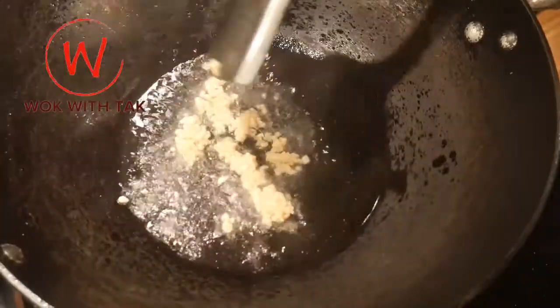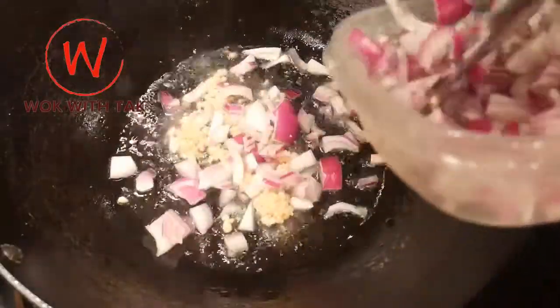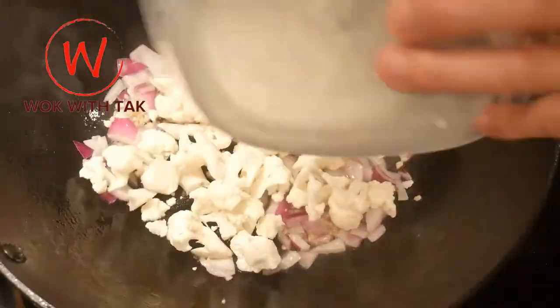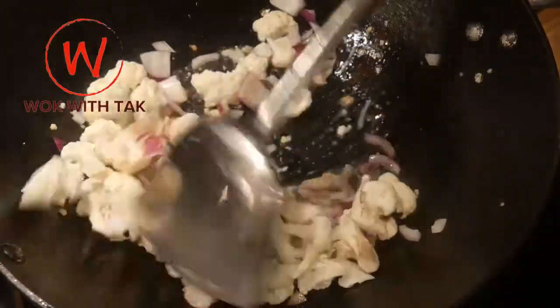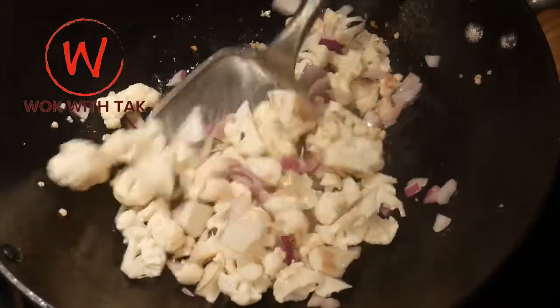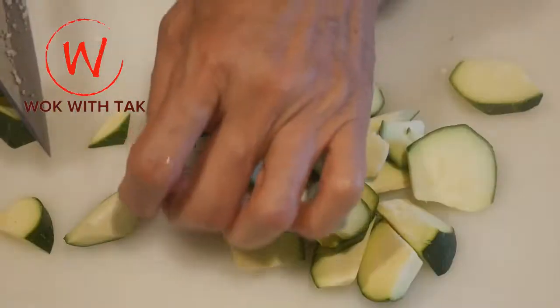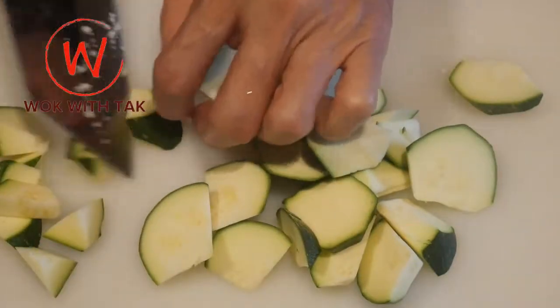I next cook the vegetable filling for the fajita and I use five different kinds of vegetables. Again, I start by sautéing one tablespoon of minced garlic in two tablespoons of canola oil. I then add a quarter cup of minced onion and sauté it for about 15 seconds. I then add two cups of cauliflower that has been cut to a relatively small size, somewhere between one to one and a half inch, in order for the fillings to be easier to wrap in the tortillas.